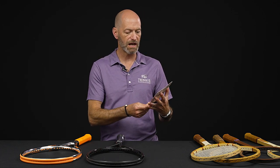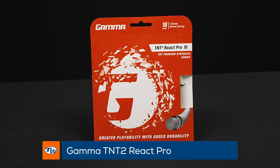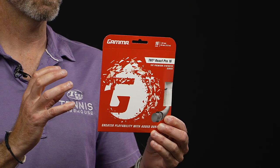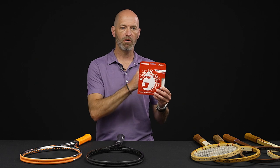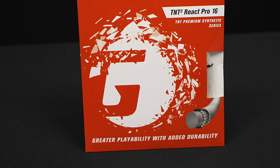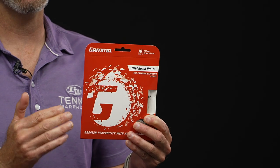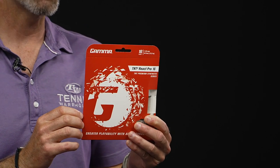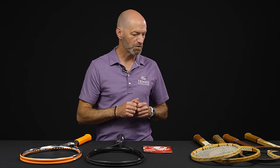So have a look at the string now from Gamma. This is their TNT Squared React Pro 16. It's designed to offer multi-filament type or synthetic comfort — more comfortable than a poly, but still very controlled. It has a solid core so it's not going to play as springy and launchy as a multi. It's going to be a bit more like a synthetic string, but it's designed to snap back. It's got a slick coating to help prevent notching both when you're stringing it and when you're playing, giving you a bit more durability and helping you put a little spin on your shots. You also don't have to straighten those strings out as much between points.